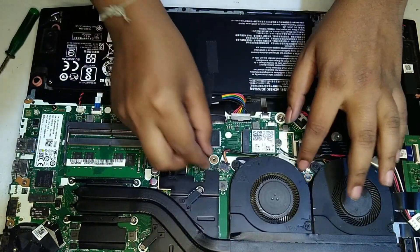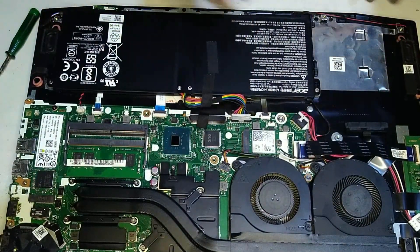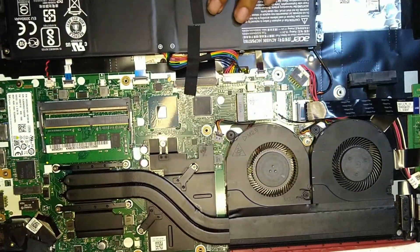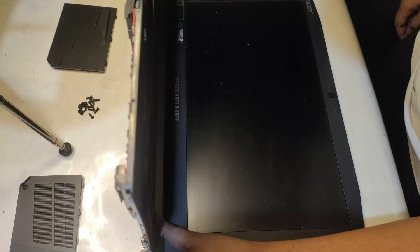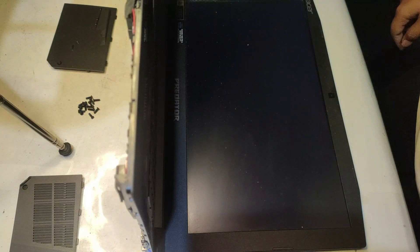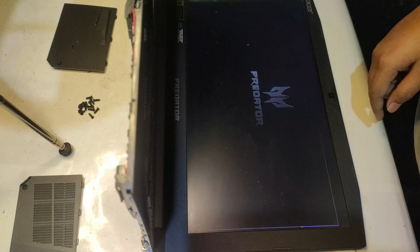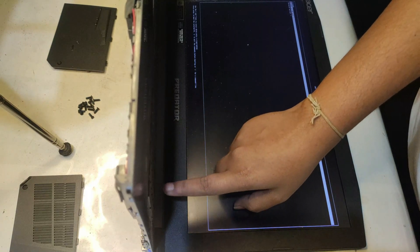Put back the battery connector and check that all plugs are connected tightly. Everything is put back together correctly. Now for the moment of truth as we turn on the laptop. The laptop boots up just fine — nothing to worry about. It's always a bit of a nervous moment at this part, but as long as you're careful there's nothing to worry about.